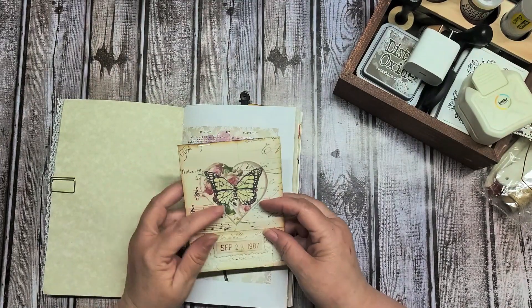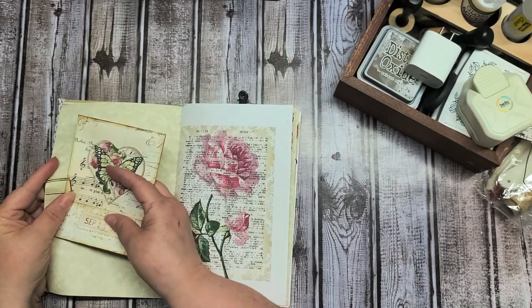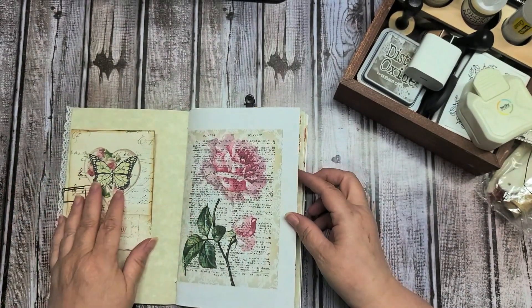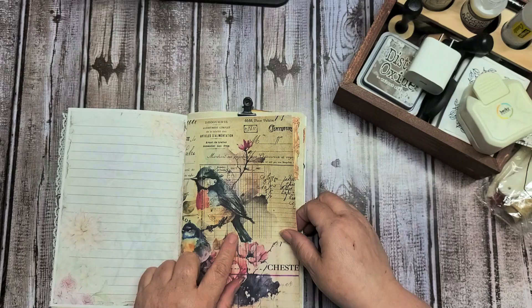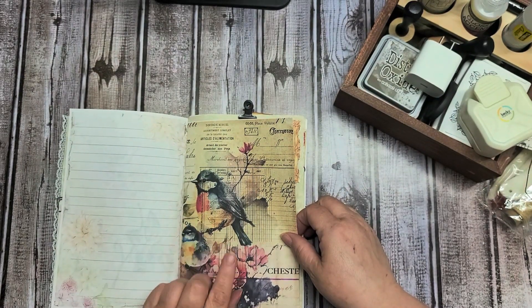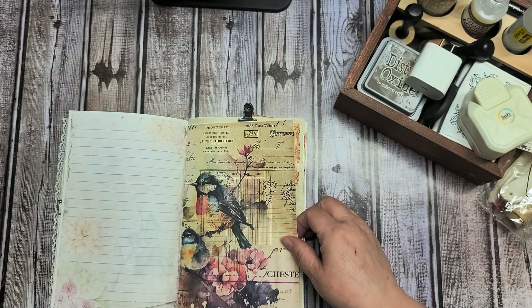I actually purchased an ephemera pack from Yvonne Preston, so that's where that's from. This is also from her freebie. This is a printable that I purchased — I can't remember the name of it right off, but it's a beautiful set of bird prints.